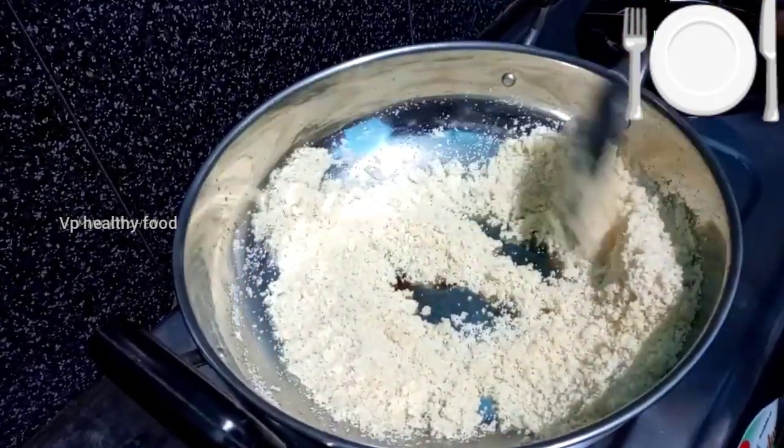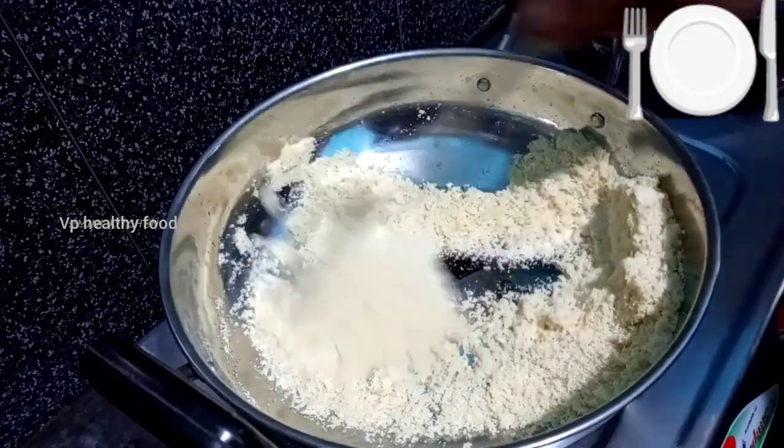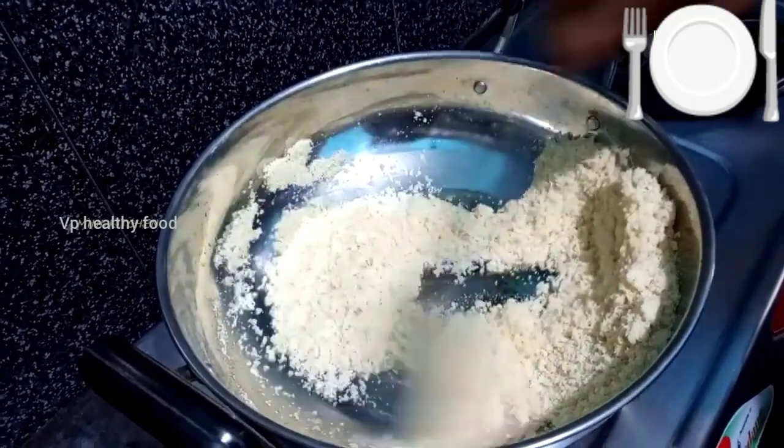The golden brown color will be very light, so it will be light.